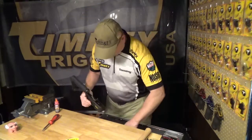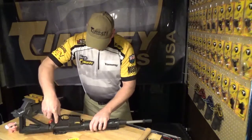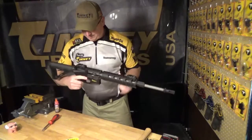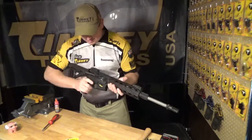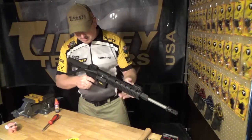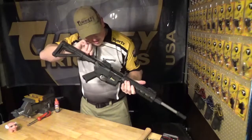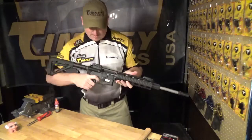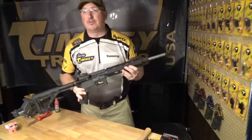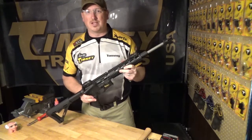Take your upper assembly and lay it on the table, then invert the lower assembly and press your pins back into place. Check your operations and do a safety function check. Now you have a new trigger installed in your rifle. With your upper and lower receiver assemblies together, we'll do a safety check and a function check on the trigger. Check reset. Now with your new Timney trigger installed, get out to the range and have some fun. For more information, go to TimneyTriggers.com and check us out on Facebook.